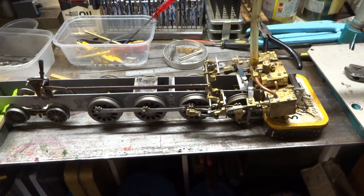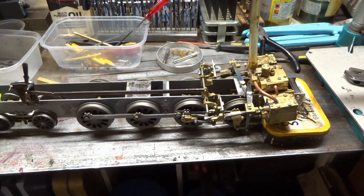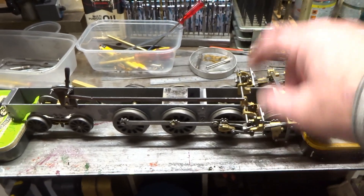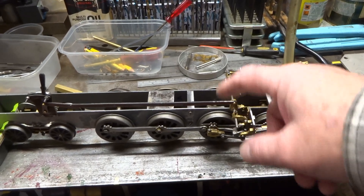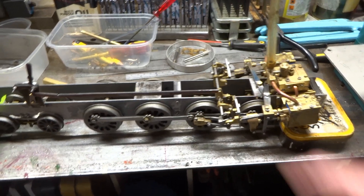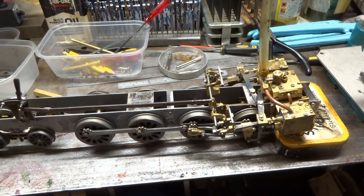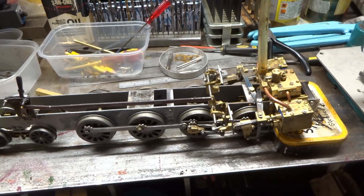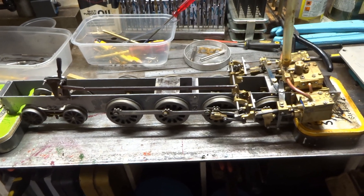Having got this far, clearly some of this lot needs tidying up. The links and stuff need pinning to the axles, and this rocking bar — or whatever it's called — is too long and needs shortening. No big deal. But I suppose I'm going to have to think about some sort of boiler.